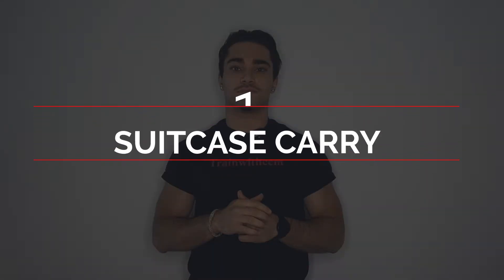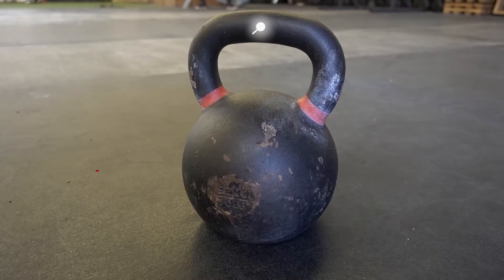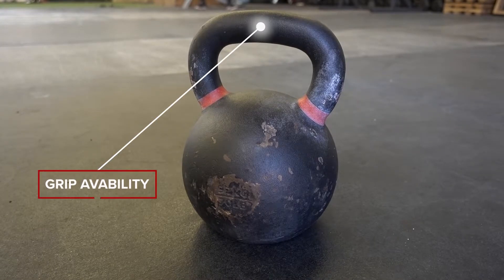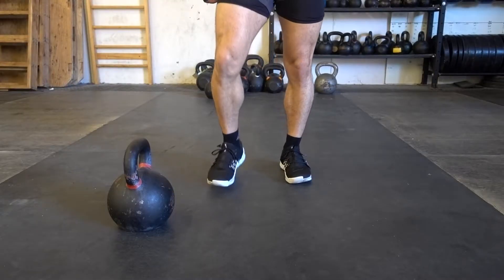Let's start with suitcase carry. Suitcase carry is a unilaterally loaded carry, meaning that only one side of the body is loaded while walking. First, you want to get a dumbbell, a kettlebell, or anything that is heavy and allows you to get a really good grip on. Let's look at it from the anterior chain.